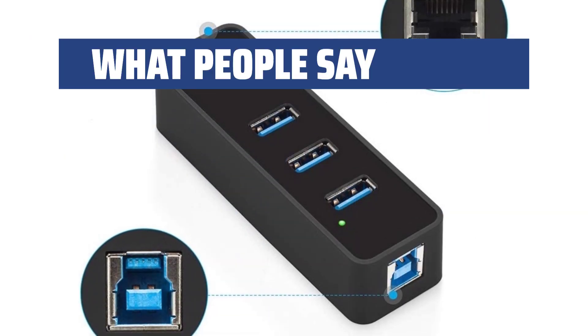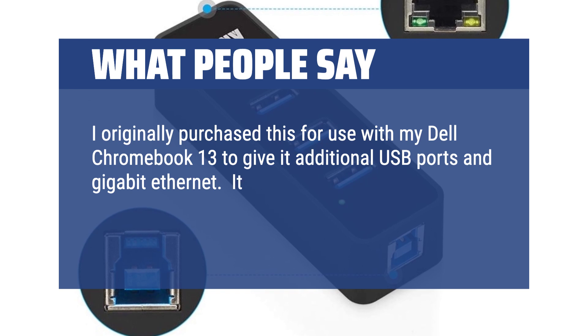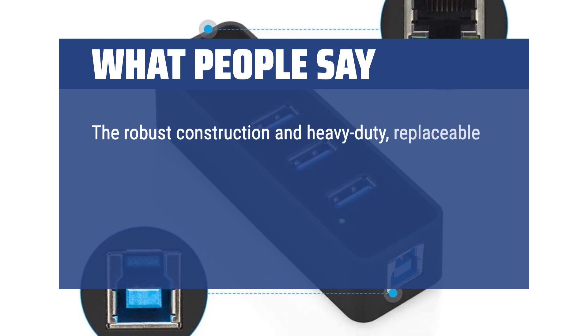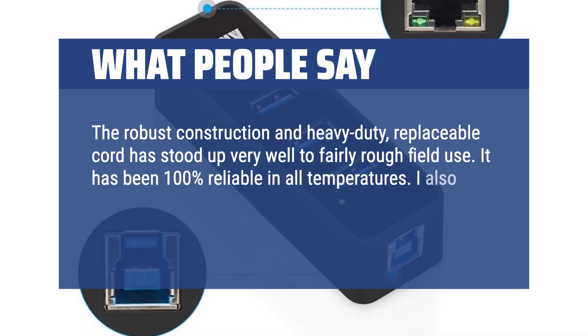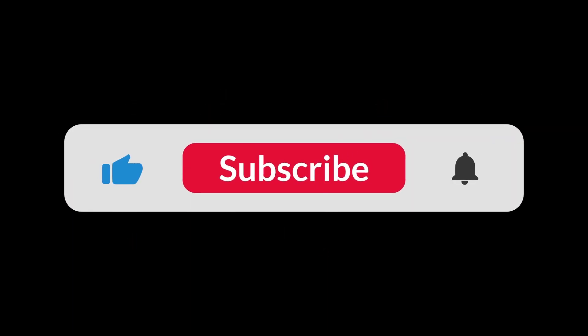What people say: I originally purchased this for use with my Dell Chromebook 13 to give it additional USB ports and gigabit Ethernet. It was literally plug and play, working as soon as I plugged it in. The robust construction and heavy-duty, replaceable cord has stood up very well to fairly rough field use. It has been 100% reliable in all temperatures. I also love that it has the same connection lights as the built-in Ethernet adapter. You can find the Amazon purchase link in the description below. Hope this video can be helpful to you. Thanks for watching.